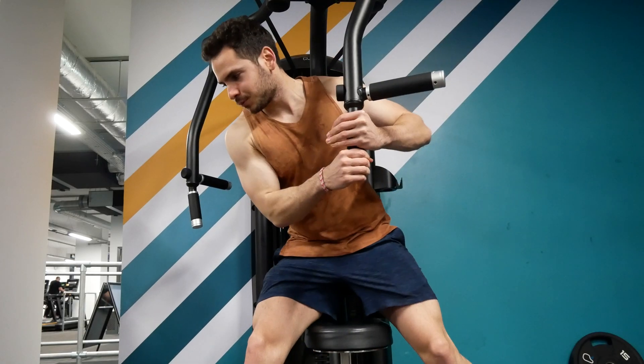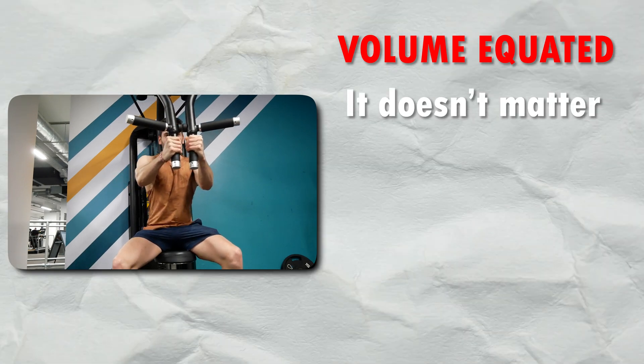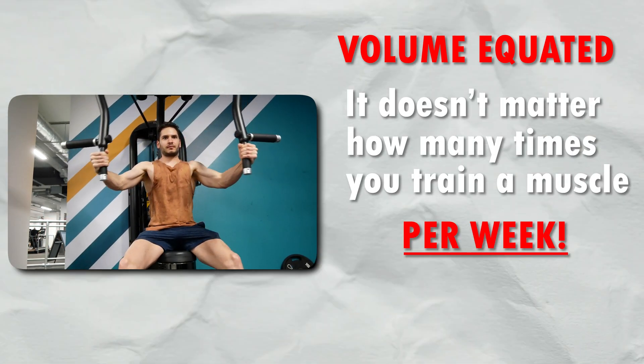We will look at what the science says and my personal experience and my client's experience as well. I'm pretty clear on this: as long as volume is equated, it doesn't matter if you are training a muscle once per week or two to seven times per week, because it's going to be the same volume. This already means that the one to three days general guideline is flawed, because everything is in your programming and your training.